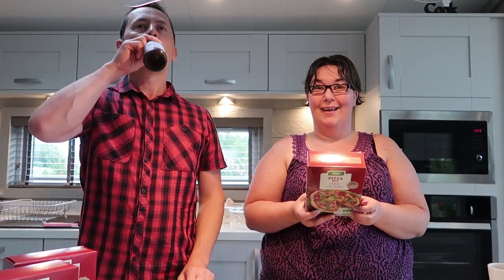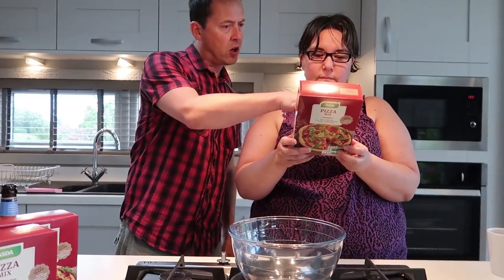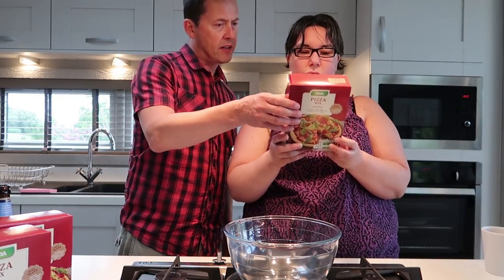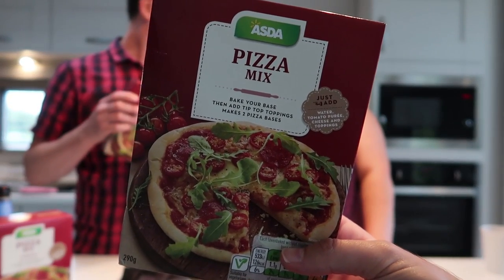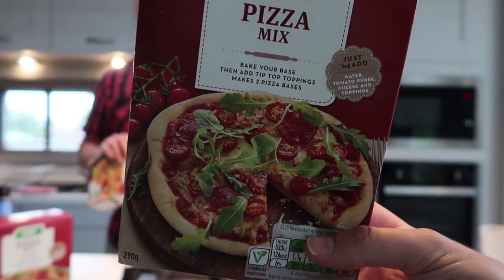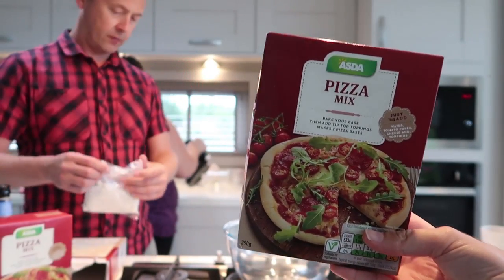So do you want to read the instructions? Just add water - nice and easy. Just remember before you roll your sleeves and get baking, make sure you've got oil and cling film. Right, so what do we do? This is the pizza mix that we're using tonight - it's from Asda. Bake your own base then add tip-top toppings, makes two pizzas per box and we've got three boxes.